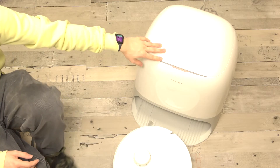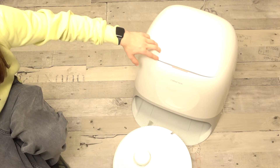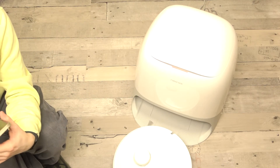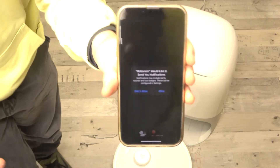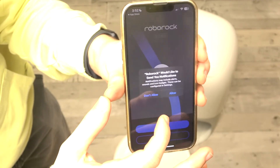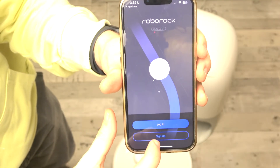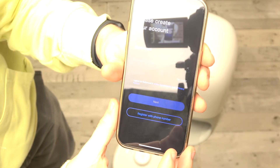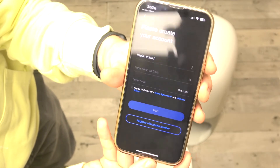Now we can continue with connecting to the app. Let's open the app. Here is the app and we need to allow notifications — you can also not allow, but I'm going to allow them. Then you can log in or sign up. I'm going to sign up and quickly register with my email.